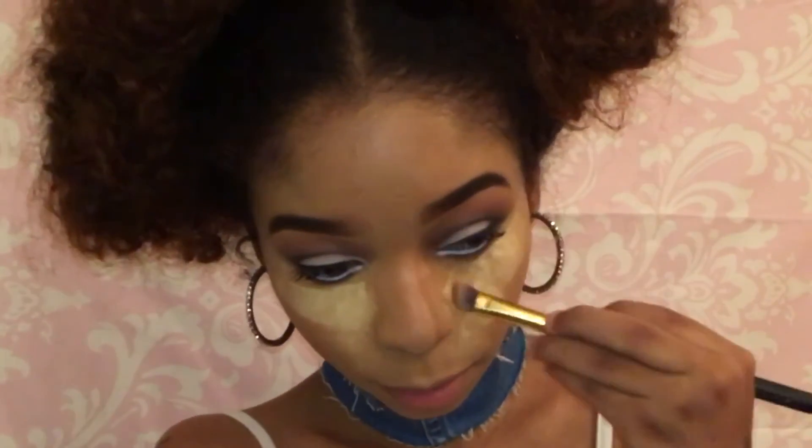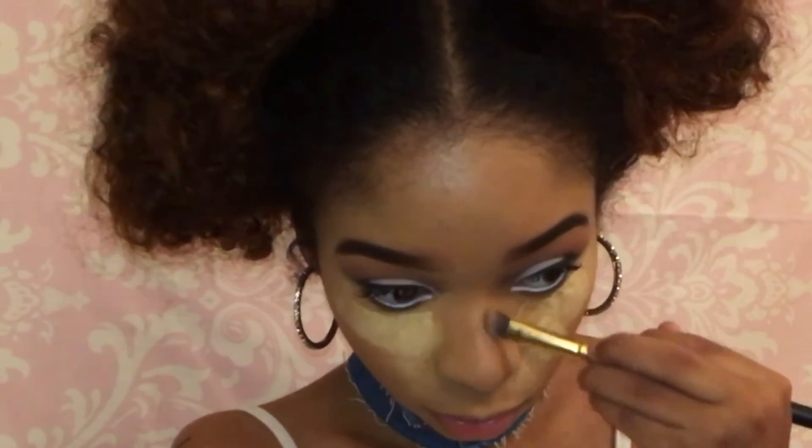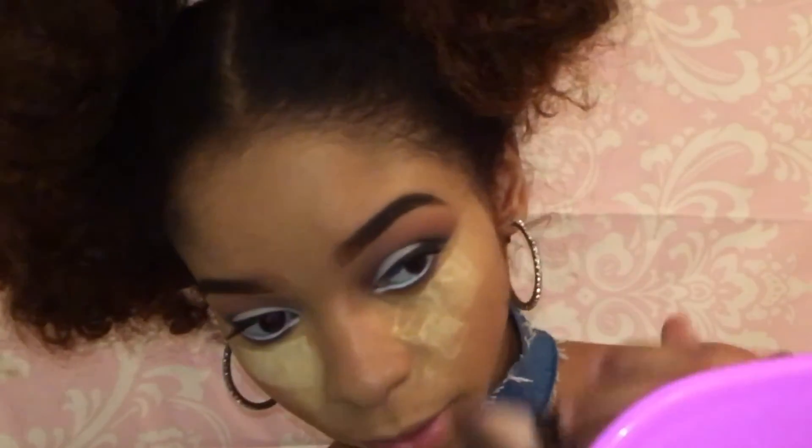Now I'm going to go into my Too Faced Chocolate Soleil Bronzer using an angled face brush, and I'm going to contour my nose. You always want to bring the color up into your eyeshadow so it won't look harsh — you really want everything to blend together, you don't want a straight line going up. Now we're going to bronze. I'm taking my Black Radiance Soft Complexion Powder in the color Milk Chocolate to bronze my face.